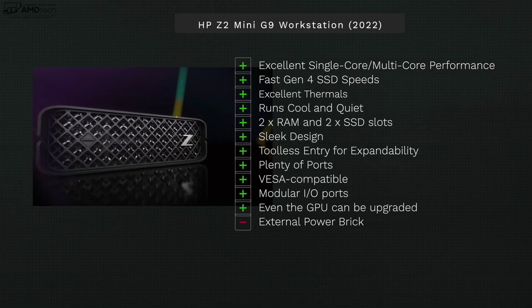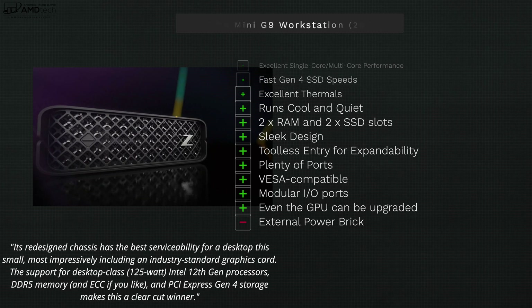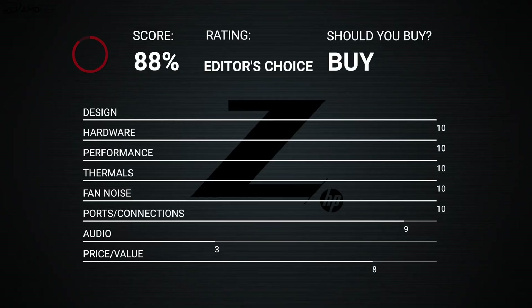Bringing it all home — if you're looking for a Mac Studio equivalent on the Windows side, with the ability to upgrade and expand storage, and you prefer the aesthetics, the HP Z2 Mini G9 delivers. Excellent single-core and multi-core performance with the 12th gen processor and RTX A2000 graphics makes it great for professionals doing CAD work and creative tasks. I'm very impressed with what HP did here, and I think the starting price is competitive with the Mac Studio. I think they've got a winner on their hands.